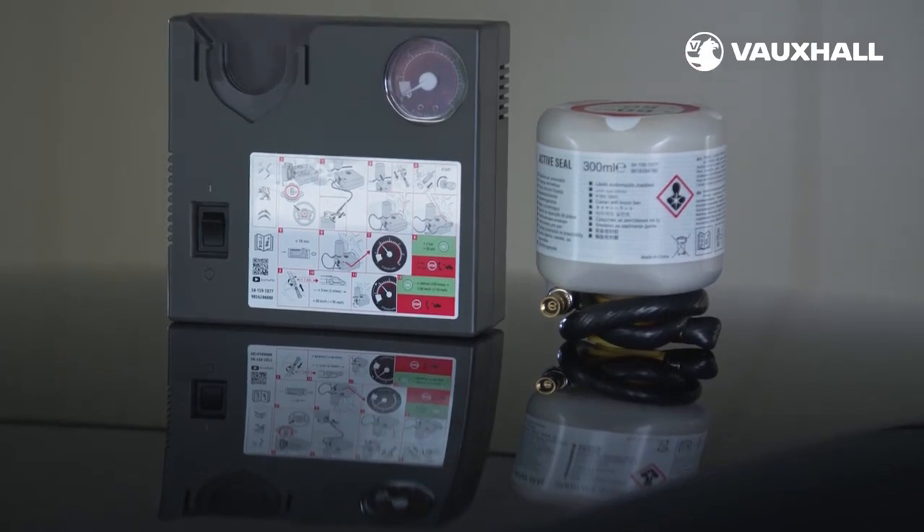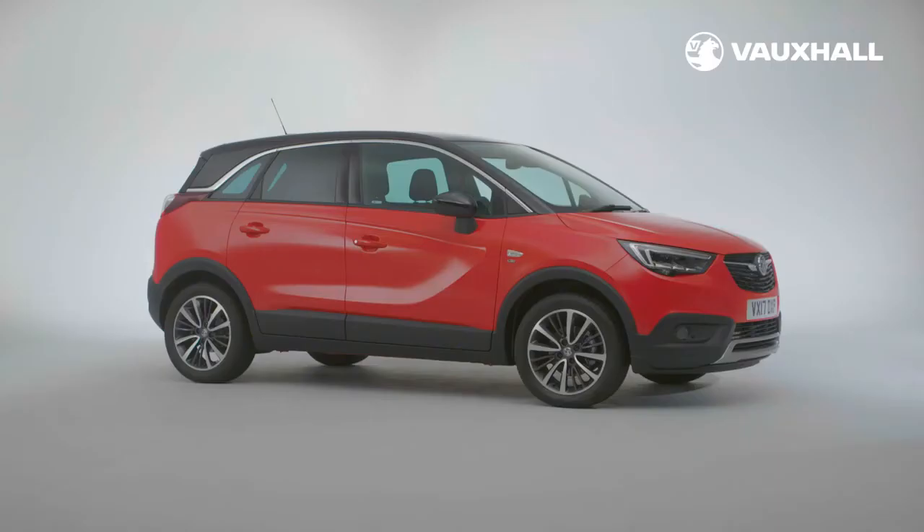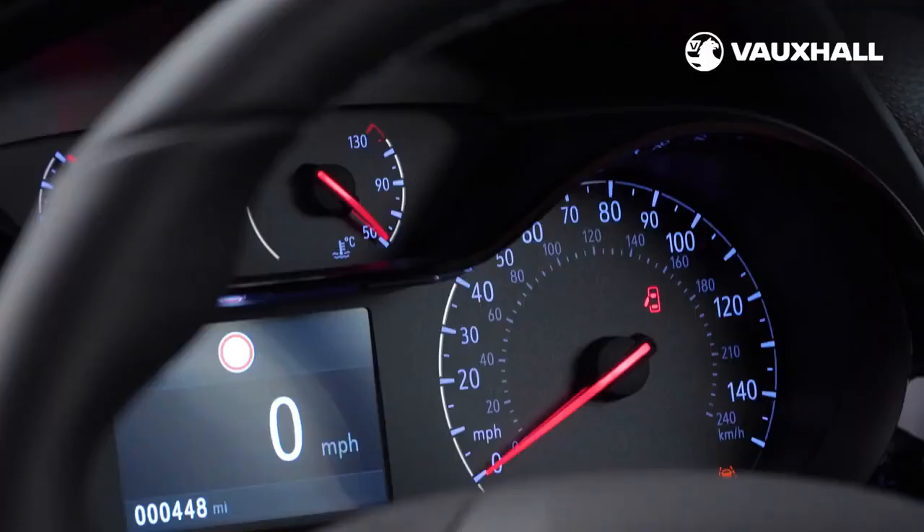If you have a diesel engine you'll also notice a smaller blue cap which is for refilling the AdBlue tank. If your Crossland X is fitted with the blue injection system it'll need AdBlue refills about every 2,500 to 4,000 miles depending on your engine and driving style. Your dashboard indicator will alert you when any fluid levels are low.